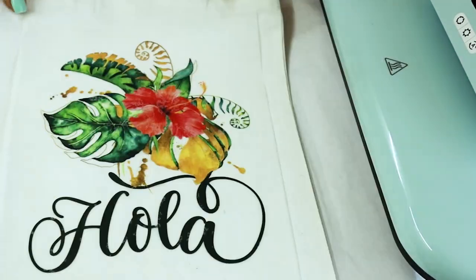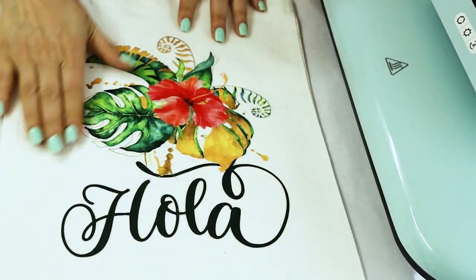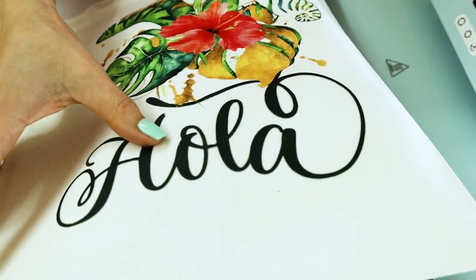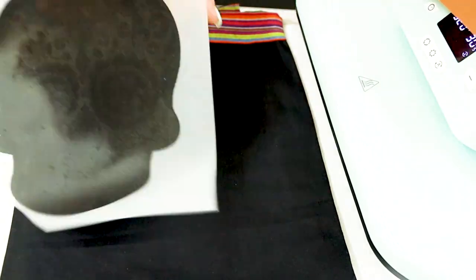The design looks beautiful on the tote bag — it feels soft and the colors are very vivid and bright. I love how this one turned out. Now I will transfer the design with the black medium powder.